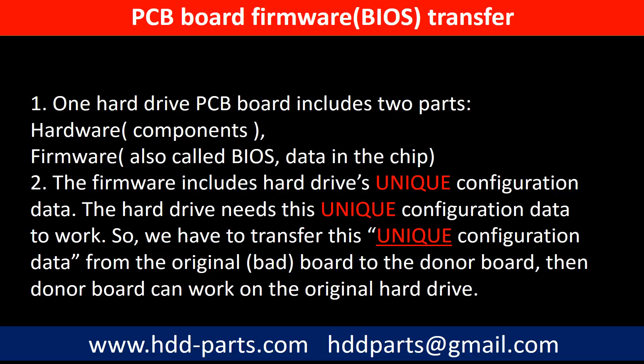Why do we have to do the PCB board firmware transfer? Because for this model hard drive, one PCB board includes two parts: hardware and firmware. The PCB board firmware includes the hard drive's unique configuration data, which the hard drive needs to work. So we have to transfer this unique configuration data from the original board to the donor board so the donor board can work on the original hard drive.